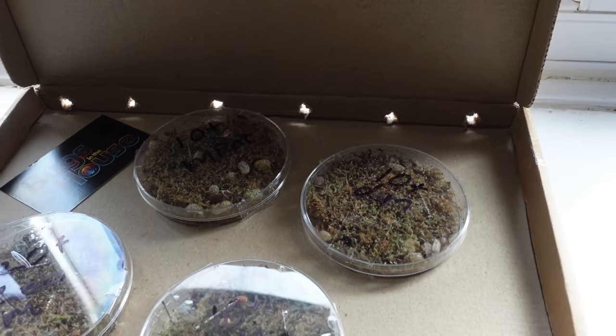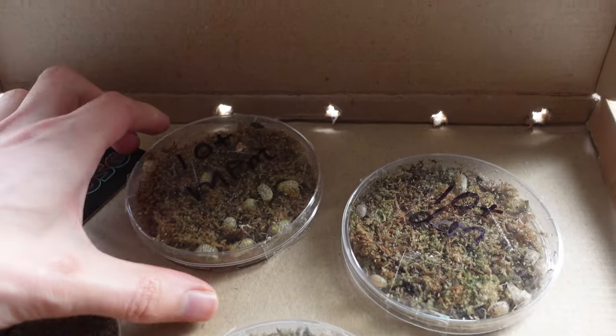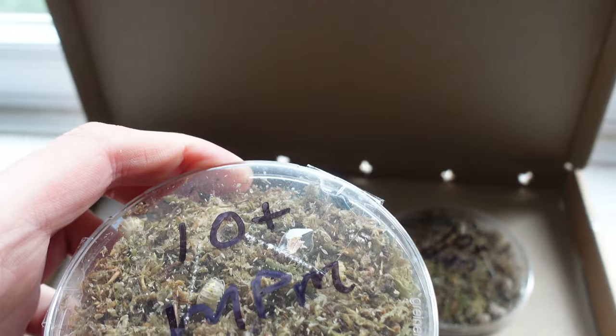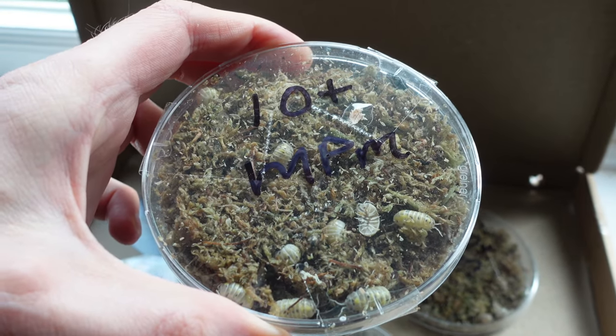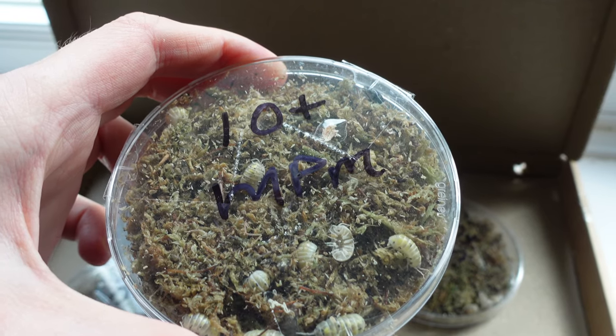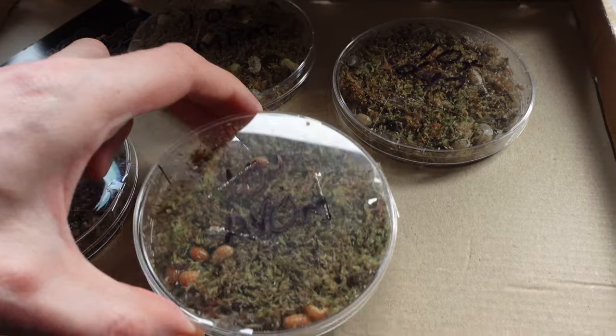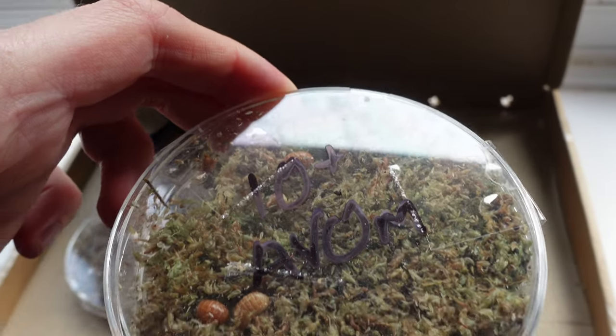Let's start off with my favorite, the one I specifically wanted, which was some Armadillidium vulgare 'Magic Potion.' Not very mobile at the moment — most of them are just sitting still, probably a bit worried about what's going on. Very, very cute, really love them.